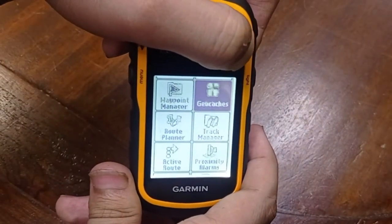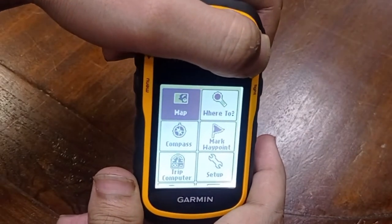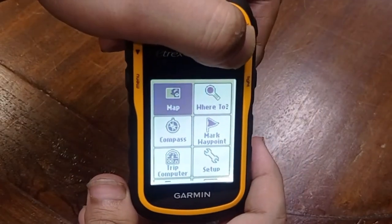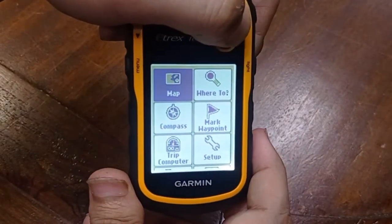It is better to turn on our device when you are outside your house so that the device can actually find the GPS signal.